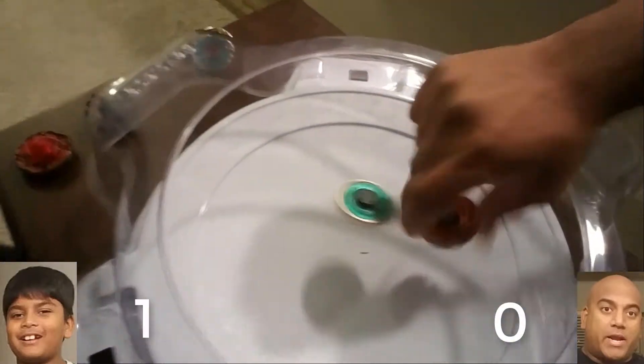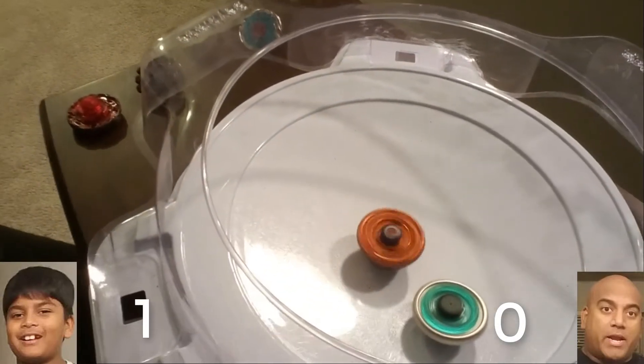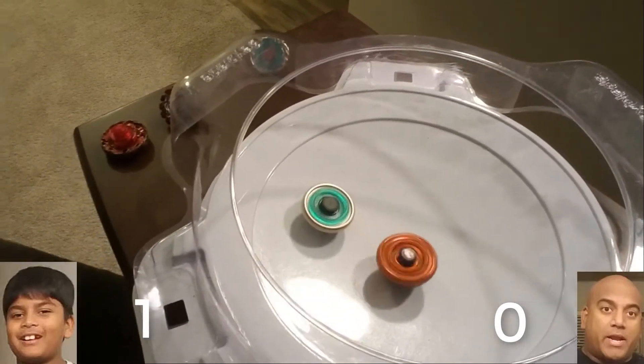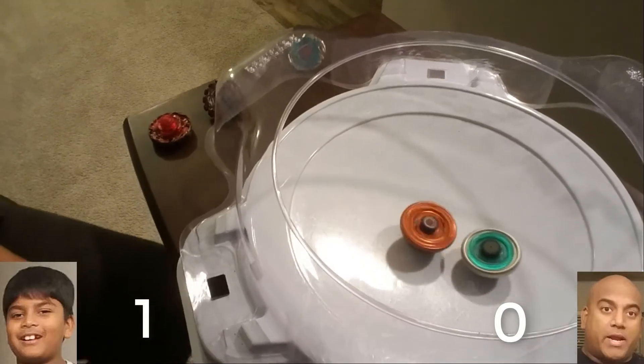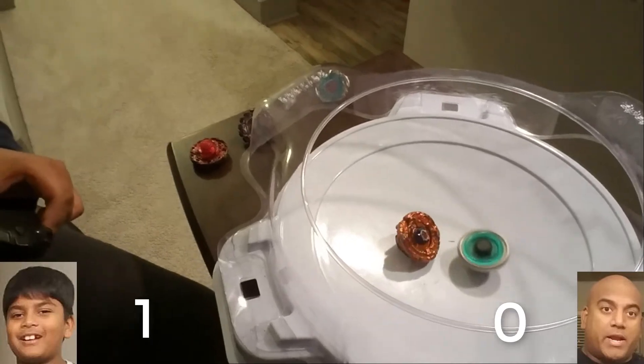Three, two, one — let it rip! Oh, you didn't launch that well, 'cause you hit my finger. I still win! He wins, I'm dead.